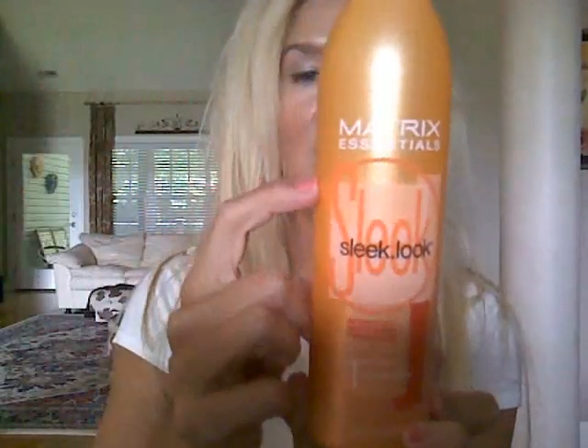So the shampoo I used last night — and you can see I'm down to here in it, which Brooke has used some too — is the Number One Sleek Look by Matrix. And I alternate that with my Enjoy Luxury. The Luxury is definitely my favorite in the Enjoy line, and I use this leave-in conditioner I've been telling you guys about. Now last night I did not use a conditioner in the shower, I just used this, but sometimes I do use a conditioner in the shower, sometimes I don't.